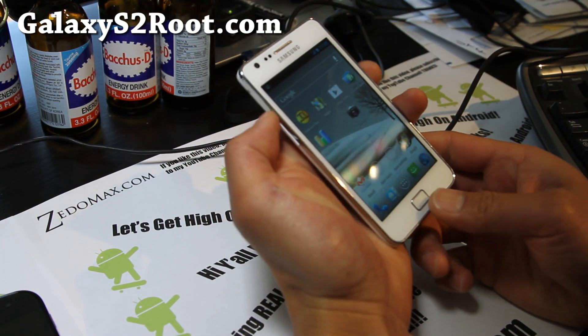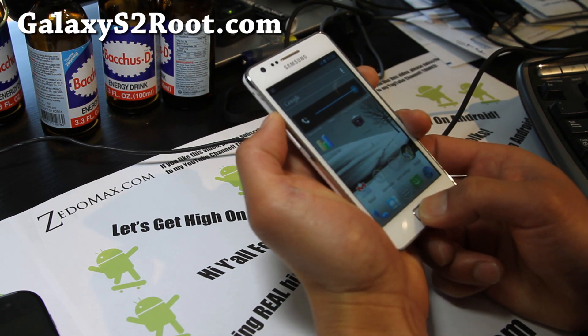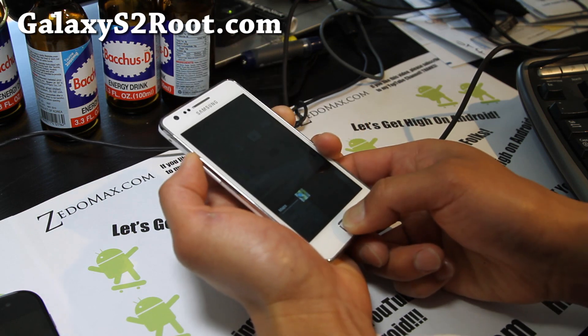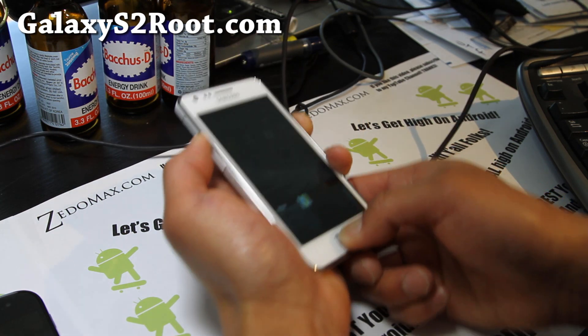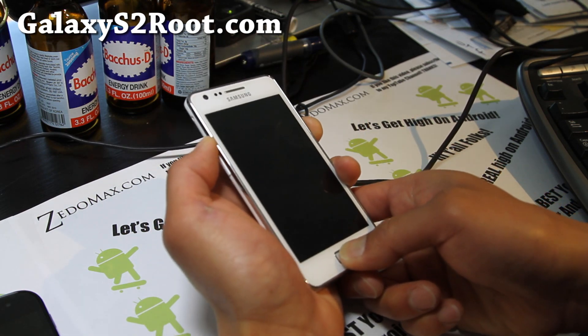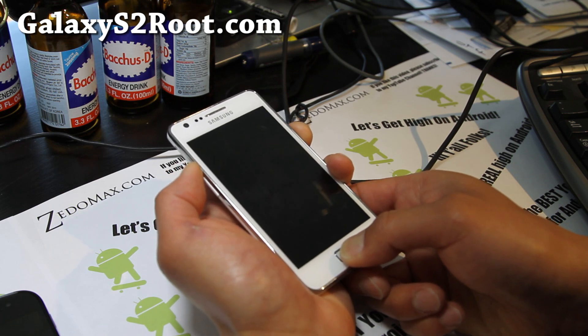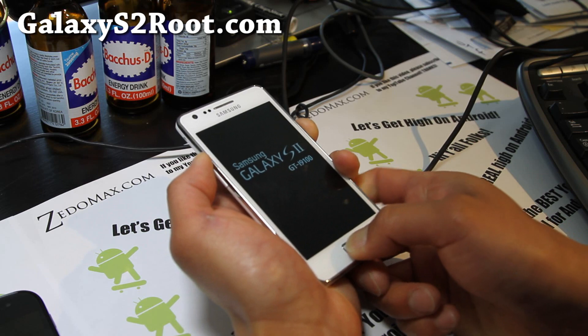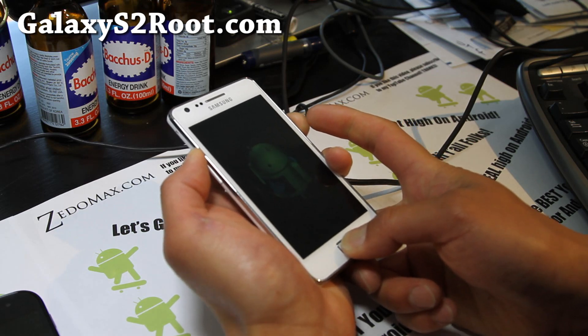You're gonna get back into recovery. Hold down volume up, center, and the power button. This will get you into stock recovery because this ROM doesn't have ClockworkMod Recovery installed. That's also why it got rid of the triangle thing.